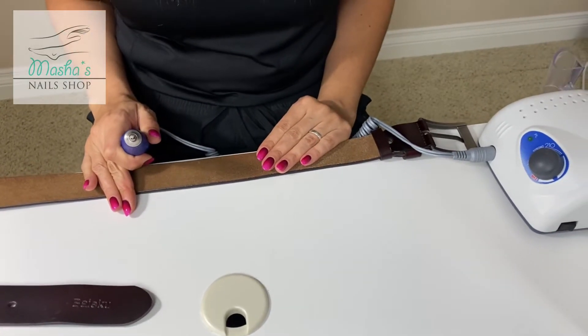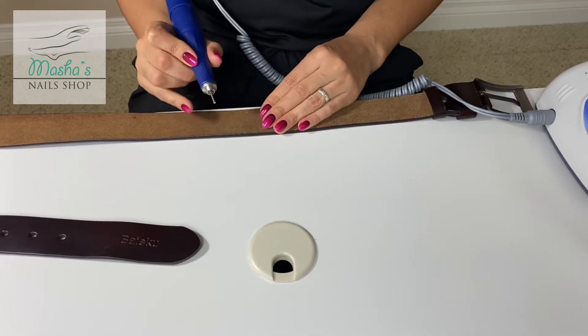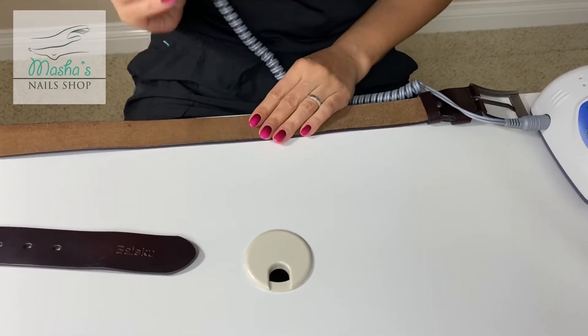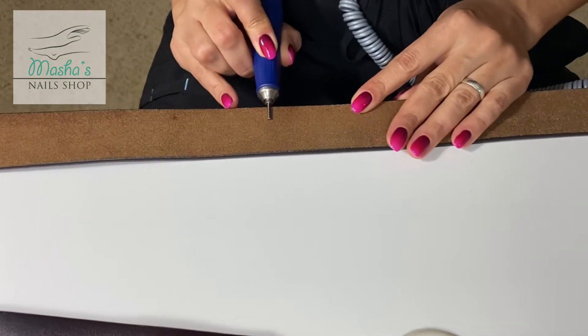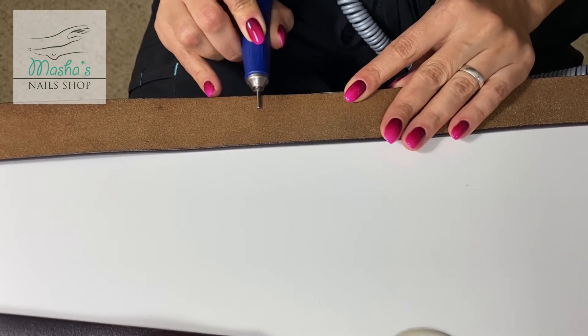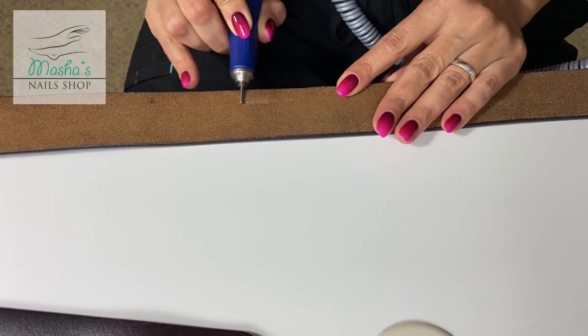I have it set up to the foot pedal. Basically, if the belt by itself stops the rotation, then there's not enough power. Let's try it out. We can see that nothing stopped — that's wonderful.